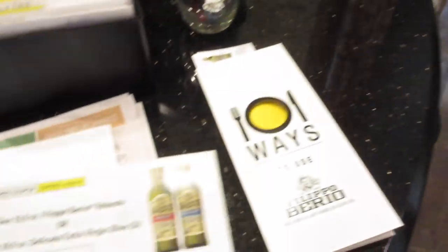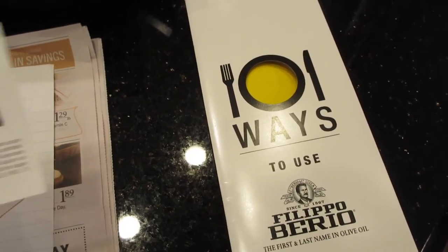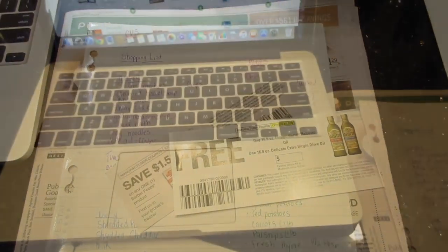Bella's cranky! I'm going to go ahead and pick up the olive oil and I will be doing a video on how to use olive oil — there are a lot of really interesting ways to use it that I'd never thought of. Let me let Bella out and then we'll continue.